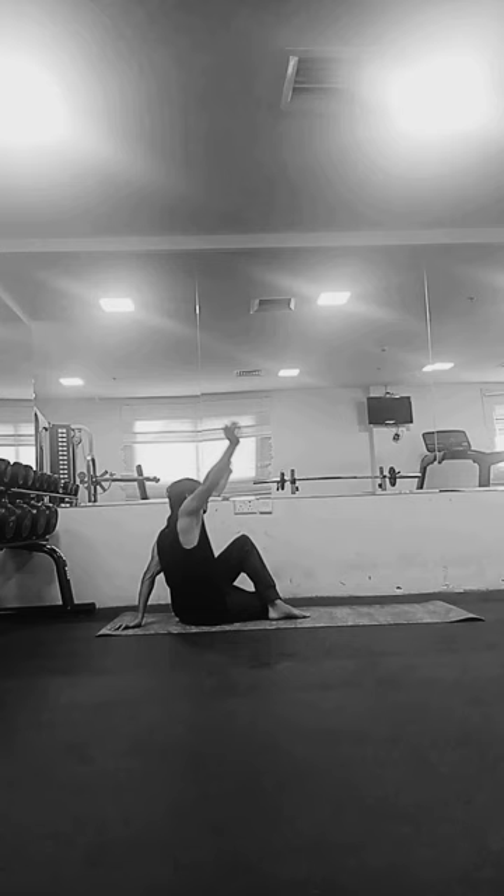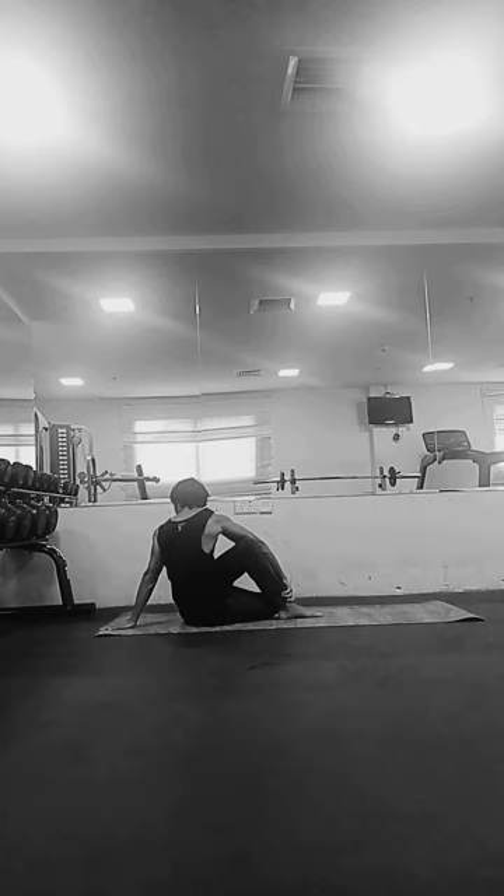It helps in improving the energy flow in the body. The twisted action in the asana helps to activate and balance the energy channels of the body, specifically along the spine. It enhances the flow of prana, known as the life force, and improves overall energy levels in the body.